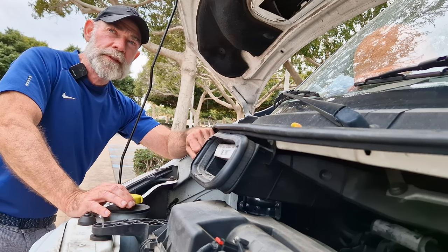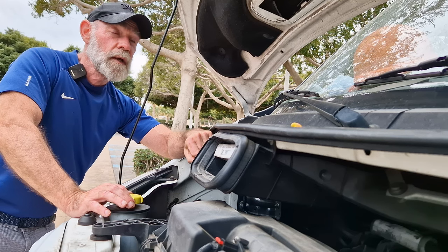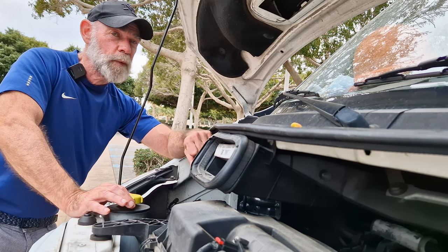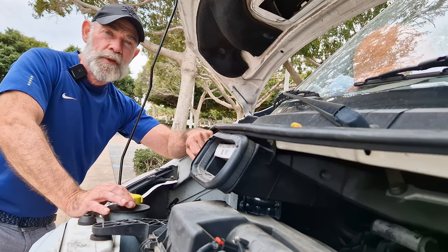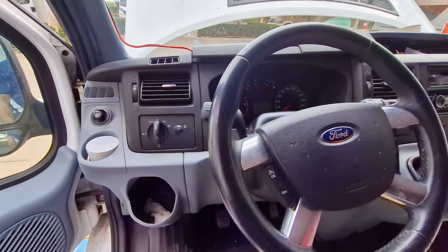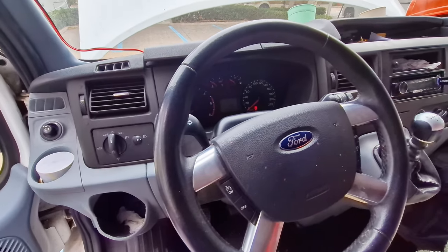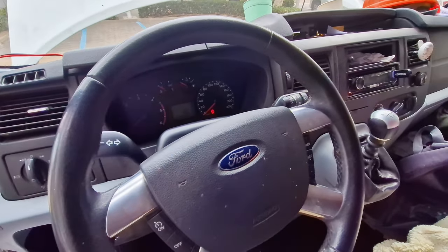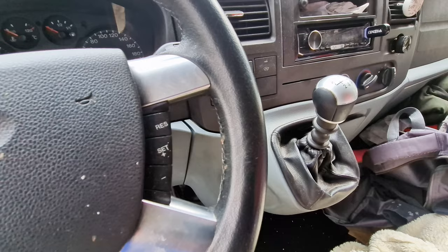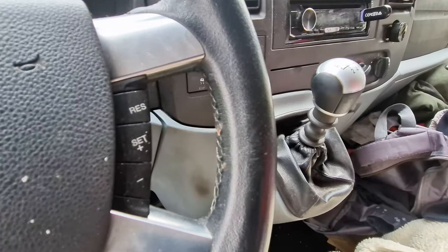This is also a handy tip for summertime, when we put our clocks forward one hour, or if you're watching this around wintertime when we put our clocks back one hour. Should you be wondering whether you've got an MK6 or an MK7, the MK7 is easily recognizable because it's got the gear stick or gear lever mounted on the dash.